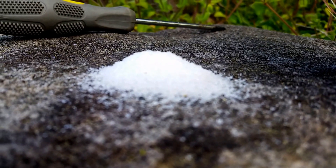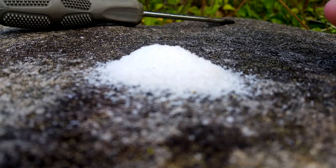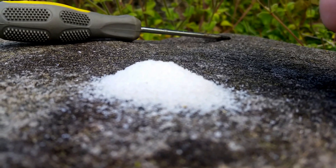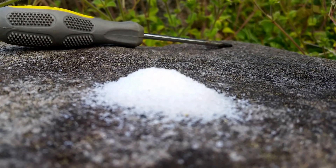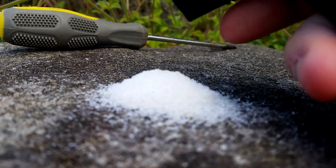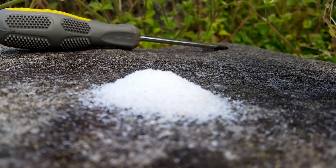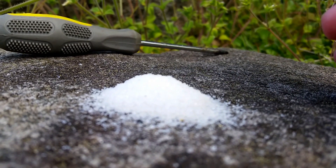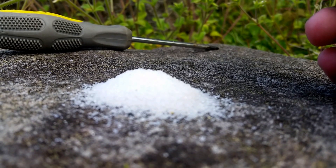Hey guys, it's Noah, and today I'm going to be — like I said in my last video — using a torch lighter against some table salt. In this video, I learned from my last video that I tilted the camera the wrong way, and so that's why it was all weird and it didn't look right. So I fixed it in this video, and I'm going to be torching some salt. Here we go.